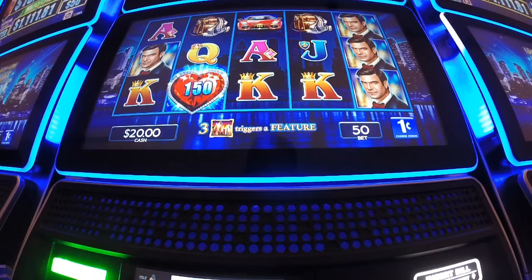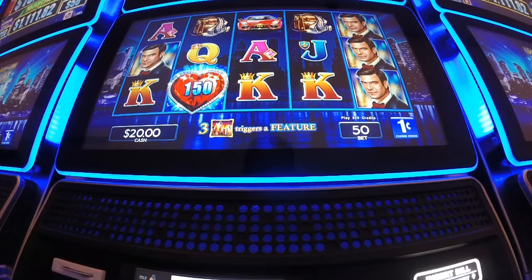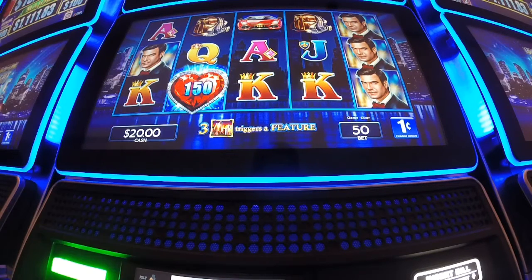All right, we're at Lock and Link and we're gonna do PJ Slot's two-minute drill. We've got twenty dollars in the machine, we're gonna play one dollar spin for two minutes starting right about now.